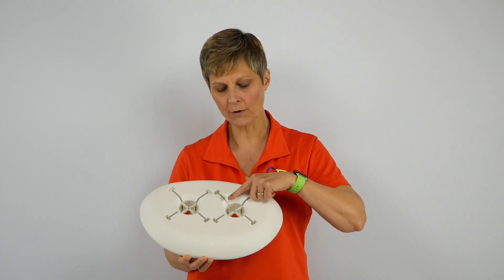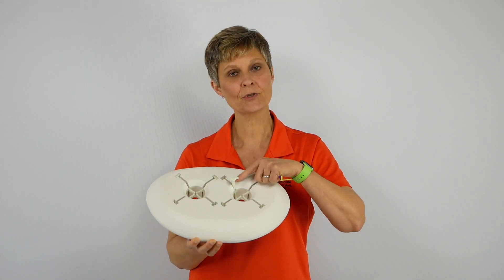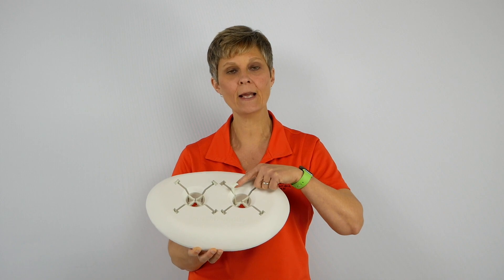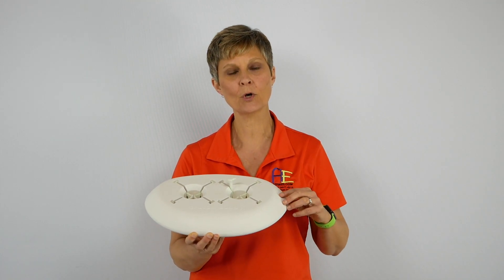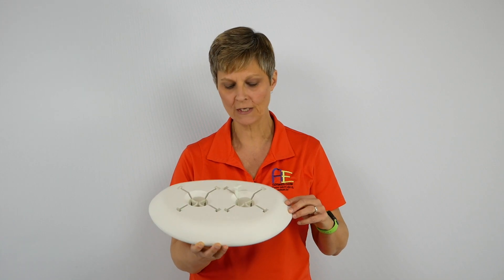Now each lever arm is actually glow in the dark. So when you store this during the day, put it in a nice lit area so that you have the glow in the dark properties at night so that you can see where this is.